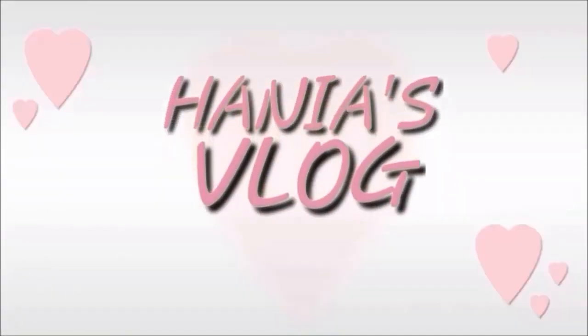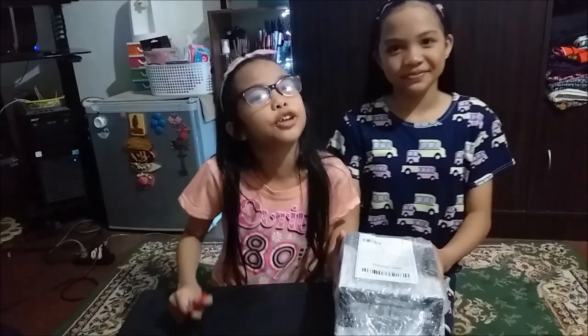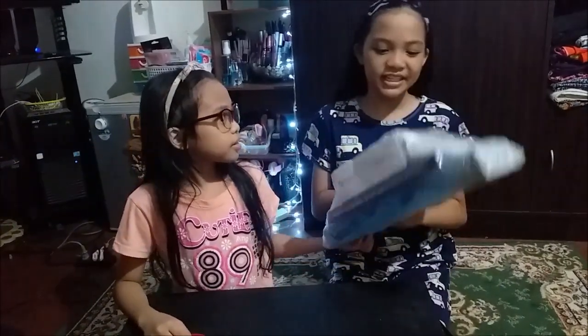Hello guys, welcome to our channel. Hi guys, welcome back to our vlog. As you can see, this was sent from our aunt from Manila.